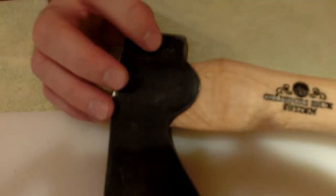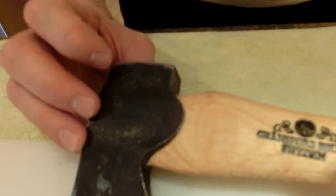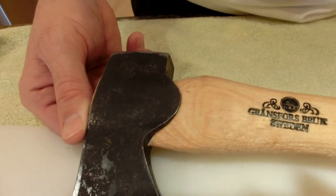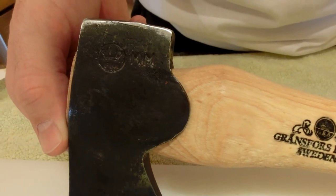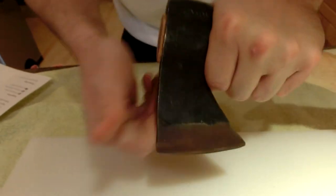I love the accountability — we have the initials on here of the person, he or she, that forged this. So if this were to ever come back to Grand Force Brooks, we as consumers can ask the maker, the person that crafted and forged it.